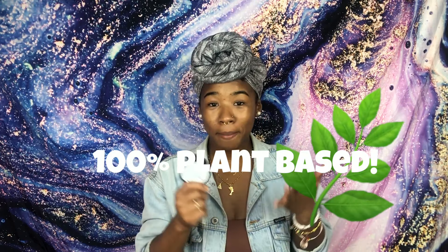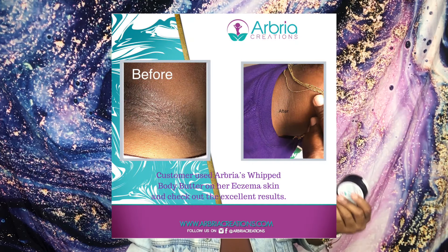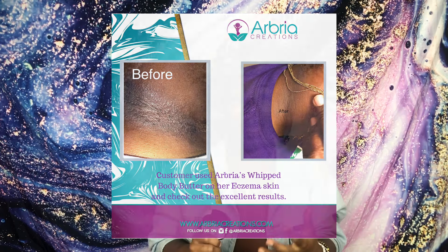Now let's move on to the Whipped Body Butter. What I love about Her Body Butters is that it is 100% plant-based, gluten-free and cruelty-free — no animals were harmed in the making of her products. Her Body Butters moisturizes your skin, provides a protection barrier over the skin to lock in that moisture, and relieves dry skin. If you have eczema or really rough skin, Her Body Butter does the trick. It's very moisturizing and isn't too heavy either.